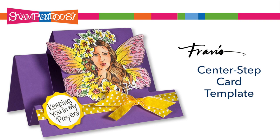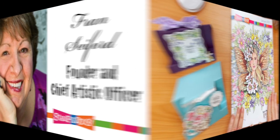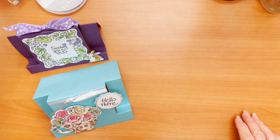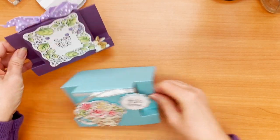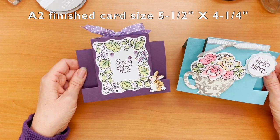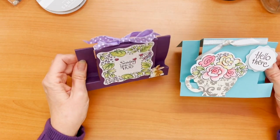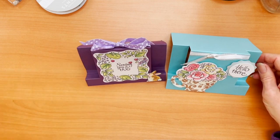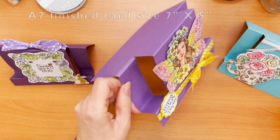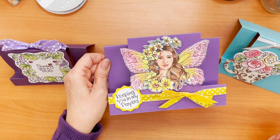Hi, this is Fran with Stampendous, and I wanted to feature some fun things out of our new January catalog. I've got a real fun template for you. I've created some really interesting little step cards, and this one is an A2 size, and it's so simple to do. The same design I've used as well to make a large one. We've got two sizes, but they work the same way, and they feature some of our new January products.